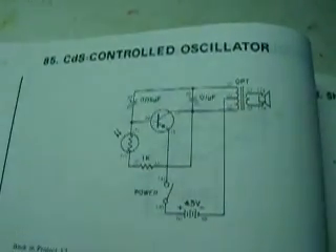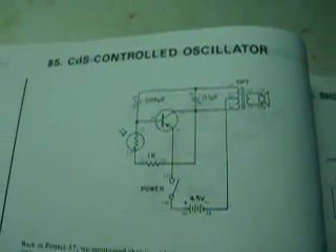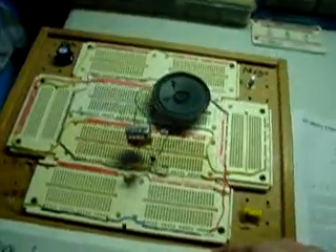This is the CDS Controlled Oscillator as found in the 201 Electronic Project Lab Kit by RadioShack, which you can see right here — the booklet for it. I built the circuit on a breadboard instead of on the kit; I like to build them on breadboards. Let's see it operate.